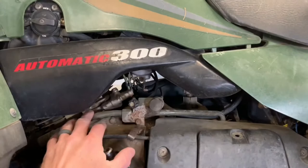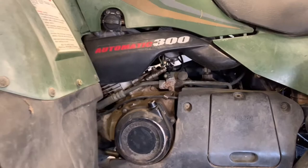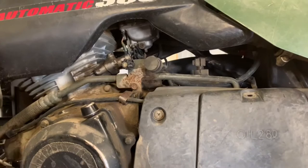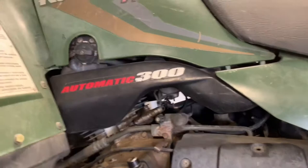Right along the same side are your oil lines. There's an oil cooler up front, and oil lines running back here that transfer oil from the oil cooler to your crankcase and through your oil filter. Also on this side is your carburetor. I'm going to do a separate video on cleaning and rebuilding that carburetor. Check out my channel — I've got a video comparing an unbranded carburetor and an OEM carburetor. I'll put a link below.